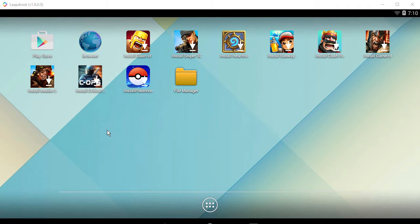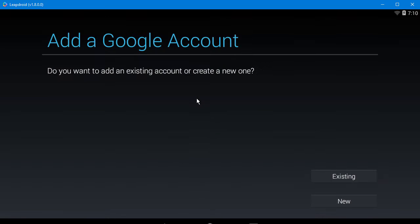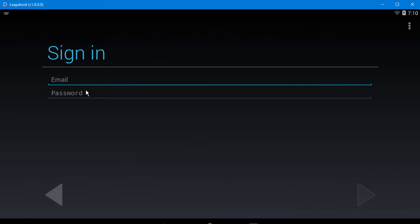The first time you go into LeapDroid and you want to download War Robots, you have to set up or attach your Google account. All you have to do is basically just pick existing and give your email and password, and that's it.